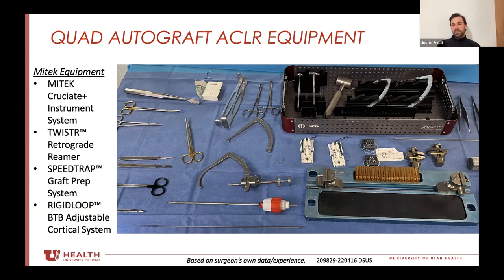I worry about going too big because it's a cylindrical graft — too big for the notch. In comparison, a patellar tendon is like a ribbon: 10 wide but only about four to five thick. Same with hamstrings — they're ribbons. When you fold them over you might get an eight and a half to nine and a half graft, but they're actually ribbons stacked on top of each other.